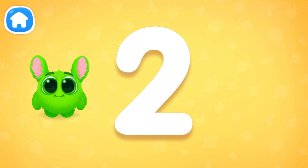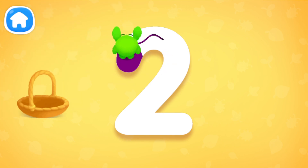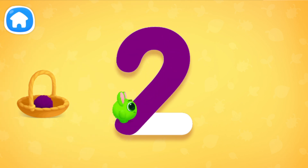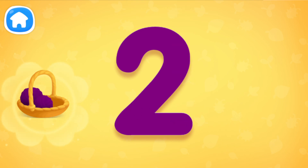Let's collect all balls of yarn! Guide Fluffy. Trace the whole number. You've traced the whole number.